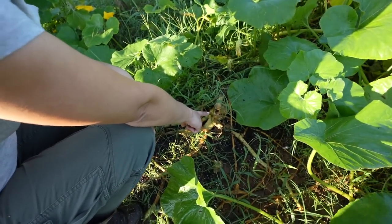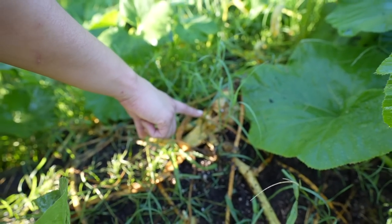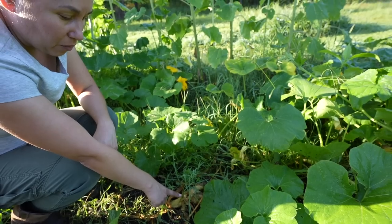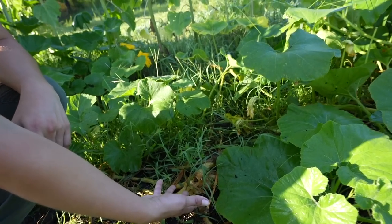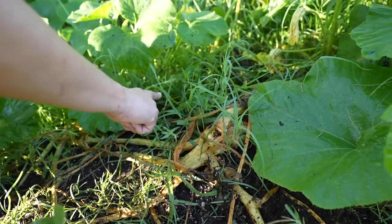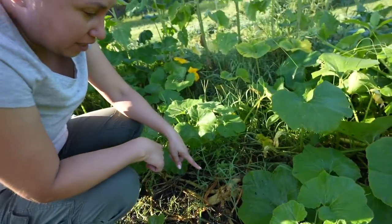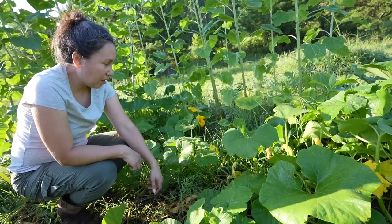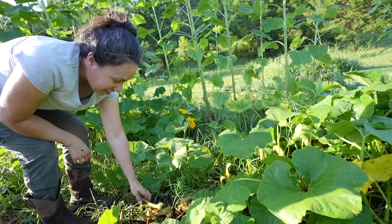This plant has been affected by the vine borer squash — it's a moth. What the moth does is lay its egg at the base of the plant. When the larva hatches, it eats through the squash until it dies, then crawls out and buries itself in the soil, emerging next year to eat the squash again. I want to take this plant out in case there's still larva inside and destroy it. I saw the larva earlier but can't find it now.